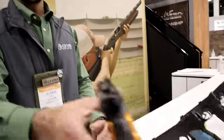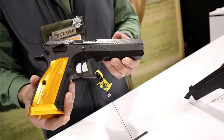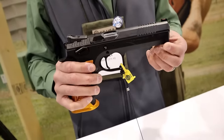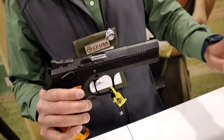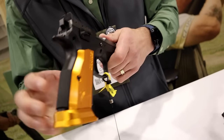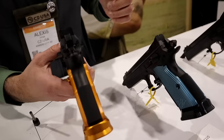I would like to start with the brand new CZ TS2 Orange in 40 cal and 9mm. Big upgrades from the standard TS2 to the TS2 Orange. I'm going to hold these side by side to give you guys a rundown — I'll start from the top and work my way down.